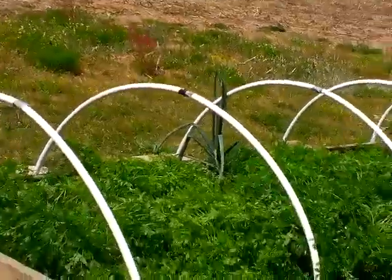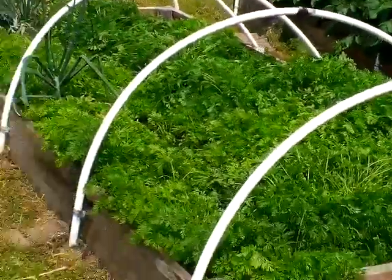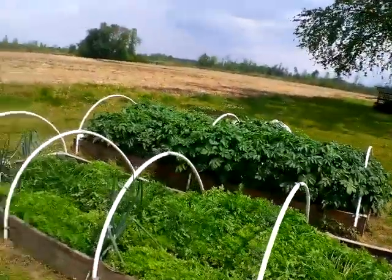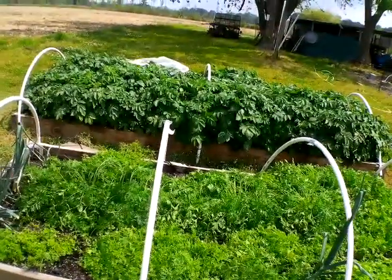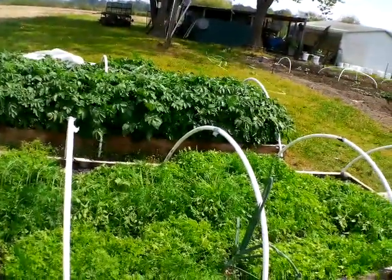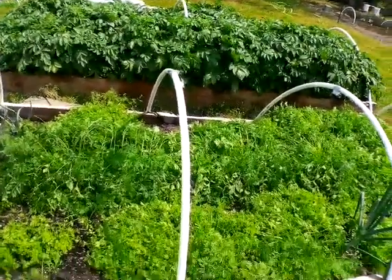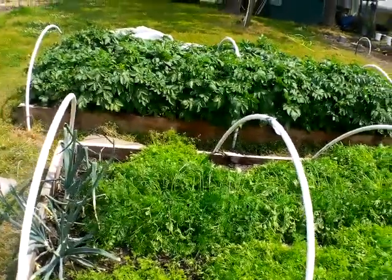Over here are the carrots — I did a video on how to plant carrots, so check that out. I had this idea to fold up the plastic and let drizzle rain come in, but it sowed some of my seeds too deep into the ground. So I went back in and direct sowed seeds again. Those seeds that got in too deep are actually coming up now, so I'll have carrots coming off at different times, which is great.